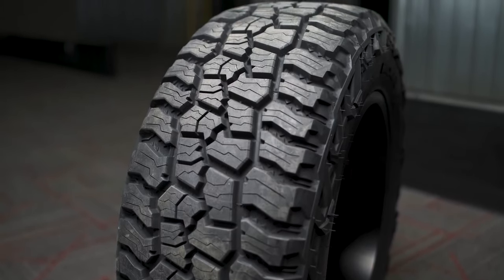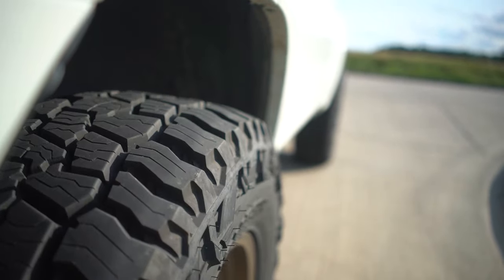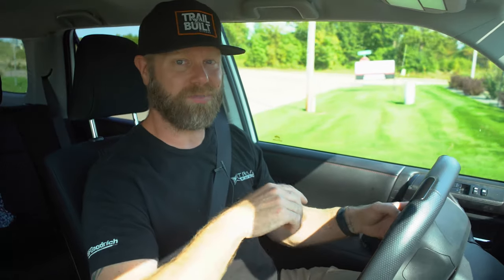If you're looking for different sizes and specs on these all-terrains, you can find them on our website, Trail Built Off-Road. That has been our personal experience riding on these Mickey Thompson Baja Boss All-Terrains. If you're running them, let us know how you like them, what vehicle you have them on, and what situations you've gotten into. Let us know any feedback or questions in the comments below. I'm Josh from Trail Built, and we'll see you out on the trails.